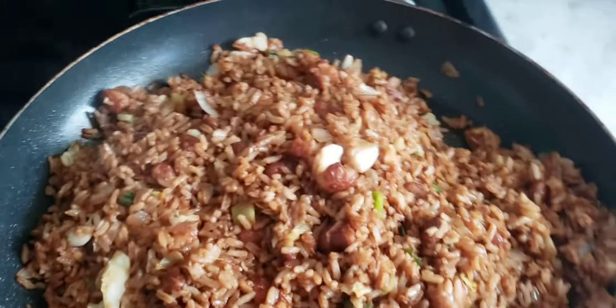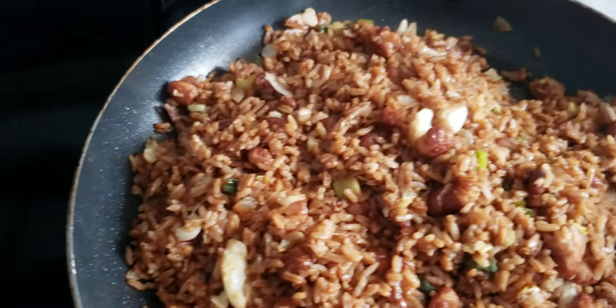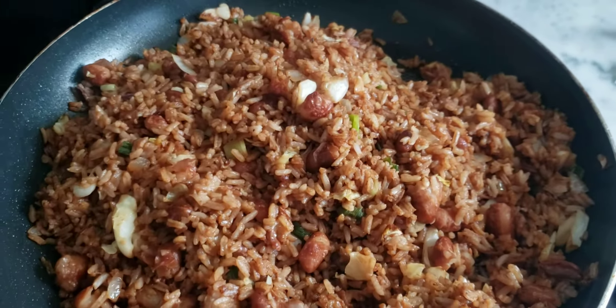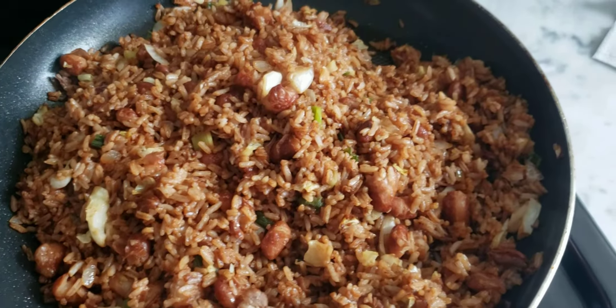Some nice fried rice right here — check it out, lovely guys, check that out! Remember to like, subscribe, and share. Leave a comment for more videos — lot more videos coming. Just been busy, but still working.